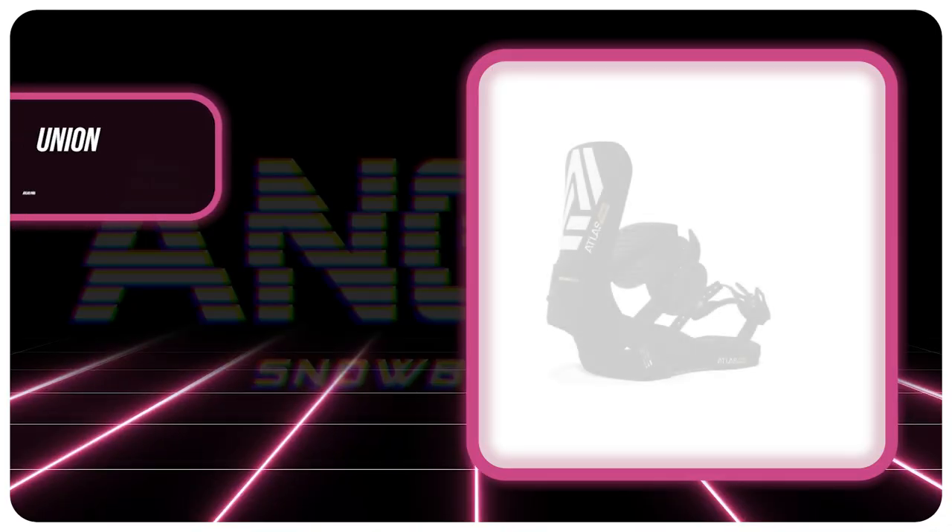Hello snowboarders of the internet. I'm your host, Averin Lefebvre, and in this video we're going to be reviewing the Union Atlas Pro.